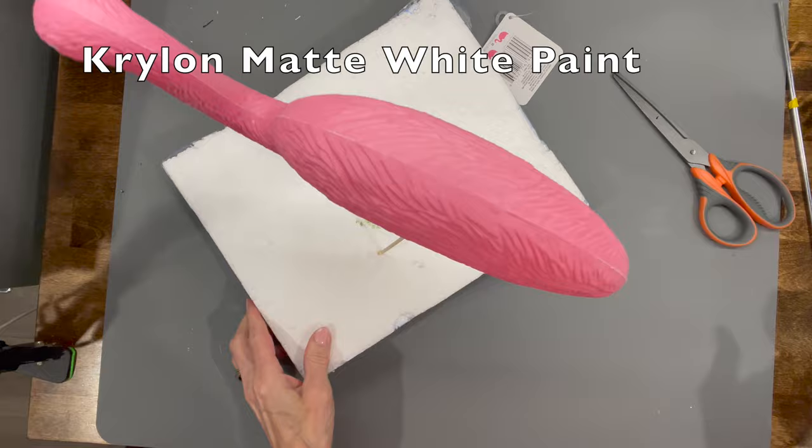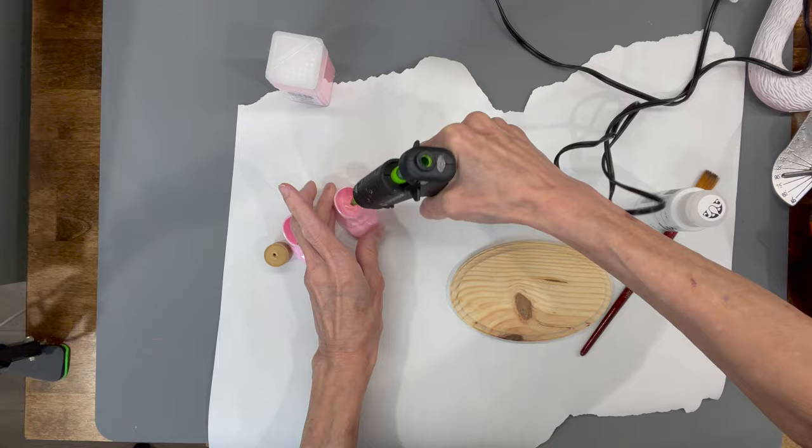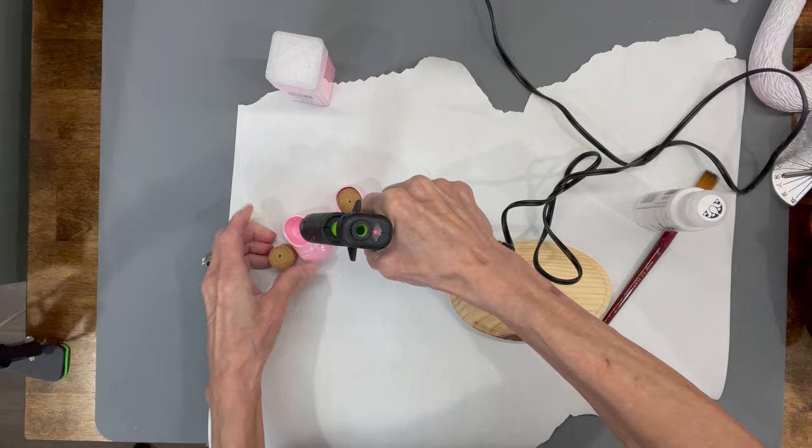Next, I'm going to take some Dollar Tree shoes and I'm just going to cut the cork in half and glue one into each one. These are the little party favor shoes — just make sure you put them down in there where they don't show out the top of the shoe.